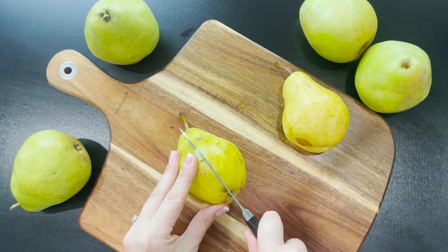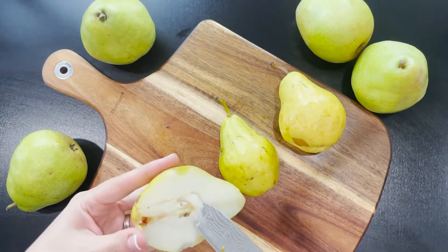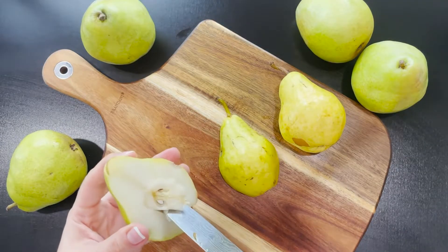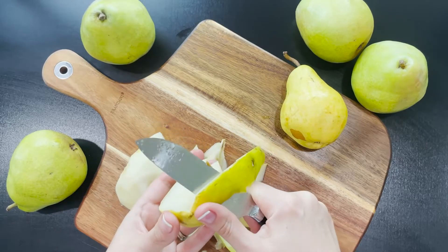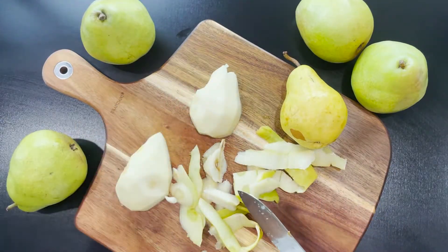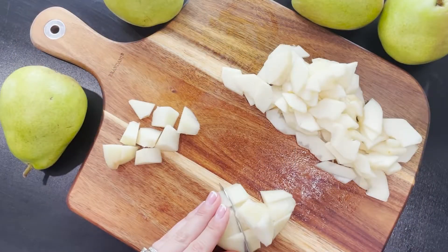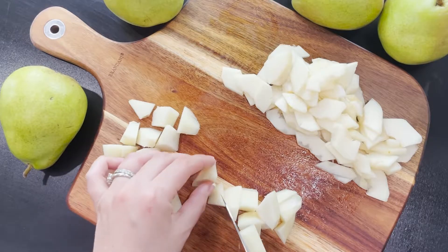The easiest way to cut a pear is to slice it in half lengthwise. Then with a small knife remove the core. Make two diagonal cuts and cut the skin off. Slice one pear thinly and chop the second pear into medium-sized cubes. Set them aside.